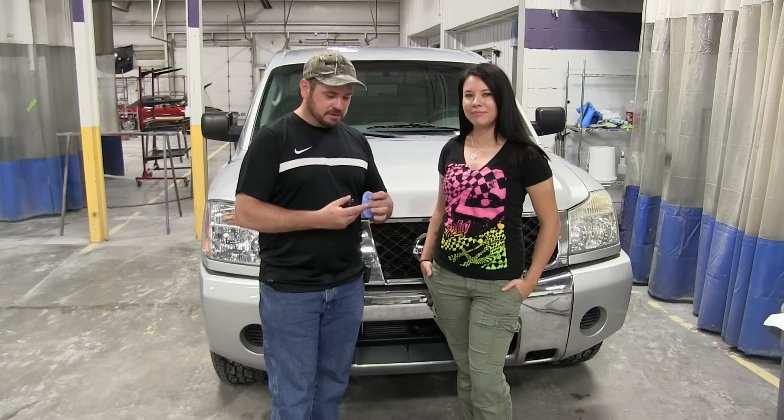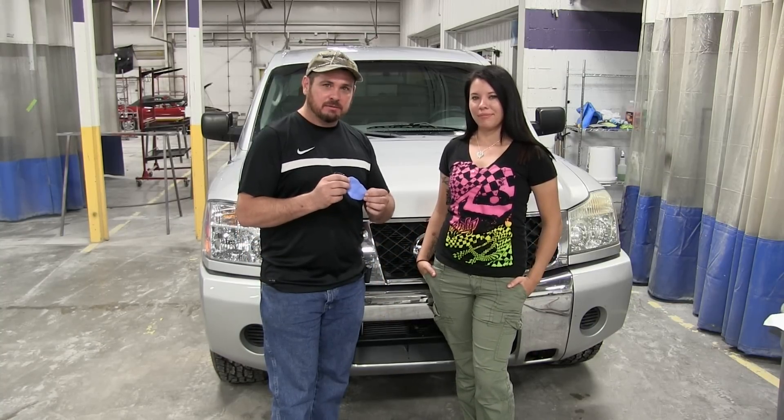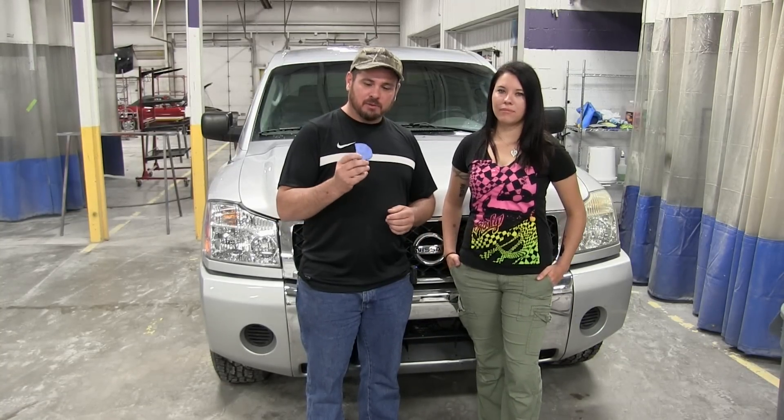Hey, this is Donnie and this is Jess. In this video we're going to tell you about using a clay bar and how that can actually ruin your paint. We've all heard how well clay bars work for removing contaminants on paint, and they can work like magic, but if you don't use them correctly they can actually do more damage than good.